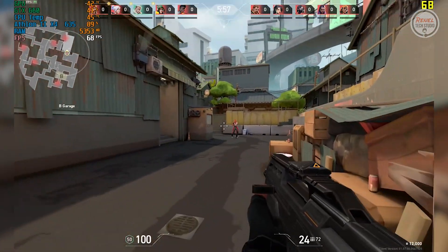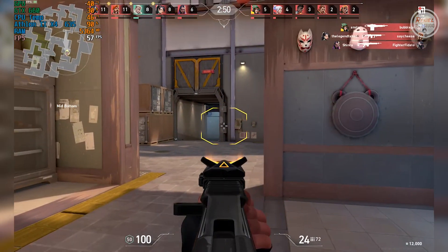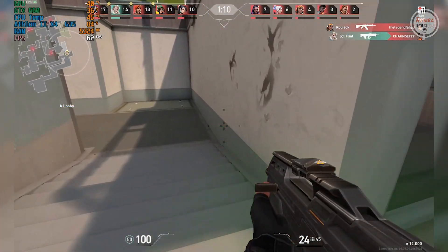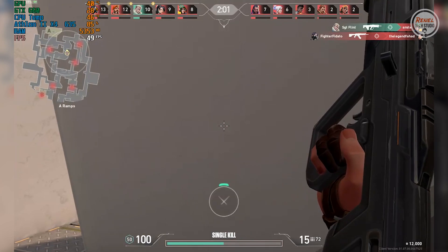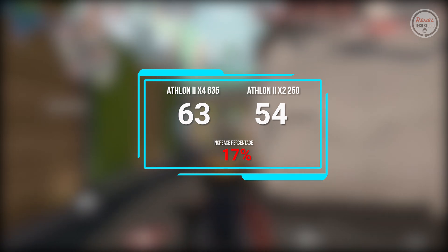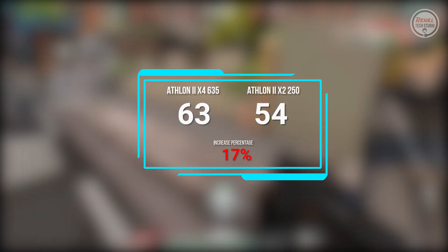Valorant: This is a recently released title in 2020. I observed that when I used low-end systems, there is an indicator on the upper-right corner that indicates low-client FPS — maybe you will be paired with low-FPS players. Anyway, on the Athlon 2 X4 635, the average FPS is 63, while on the Athlon 2 X2 250 it is 54, with an increase in performance of 17%.